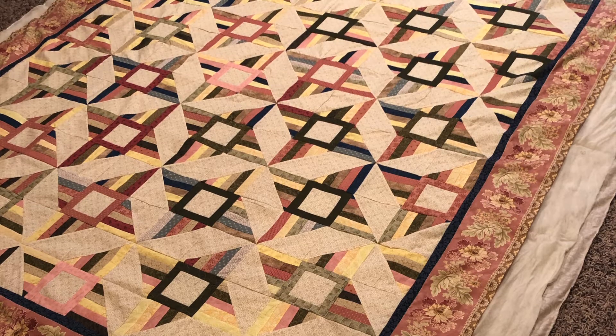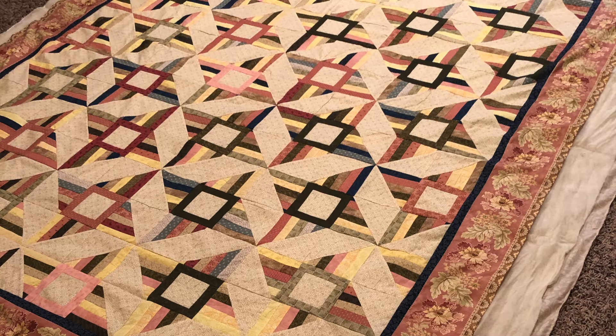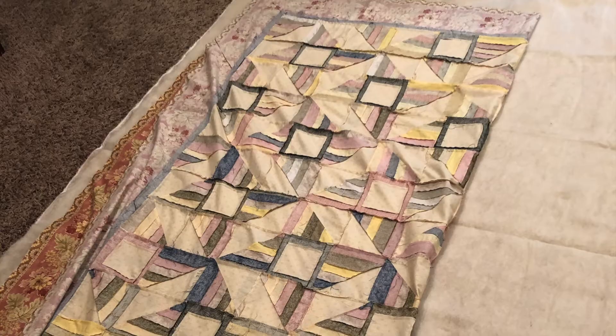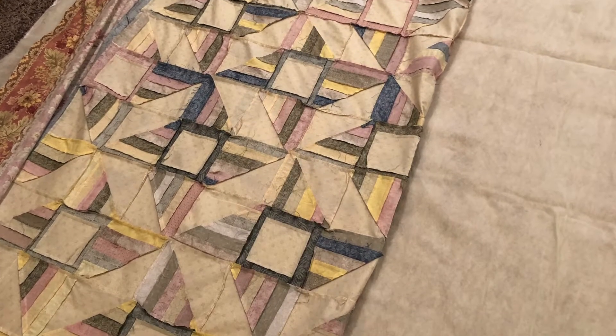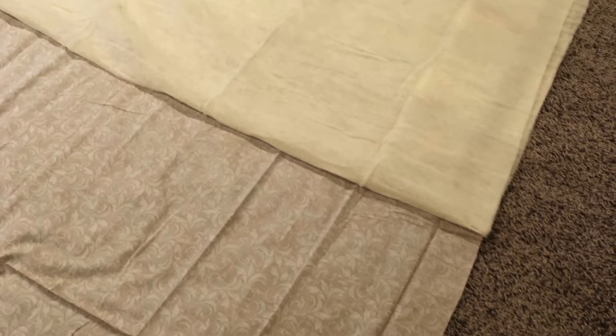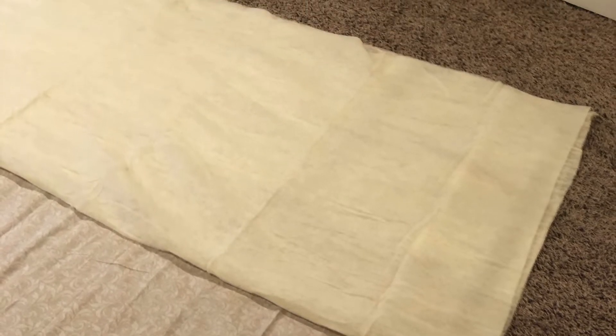So the first step in putting a quilt on your quilt frame is to find the middle of each of these pieces — the top, the back, and the bat. I do this just by folding and marking with a pin. You can also do it by measuring, but since I've got it all laid out here, to me it's just as easy to fold it and then mark it with a pin.